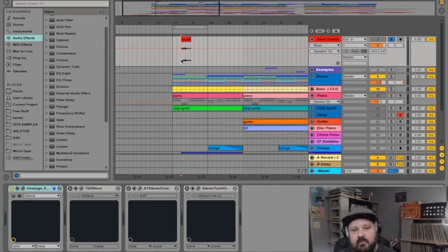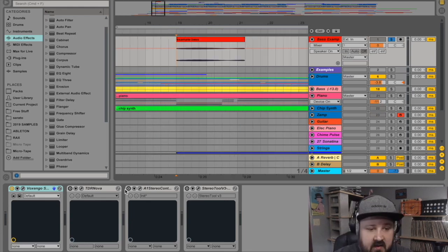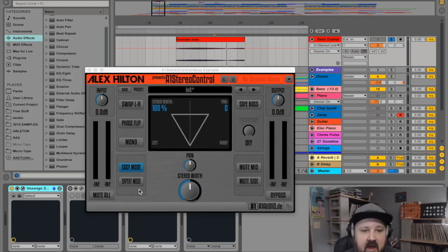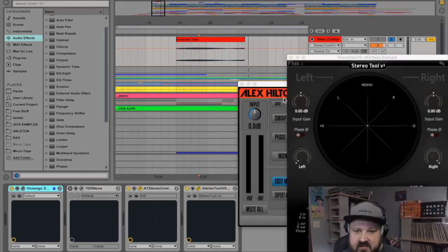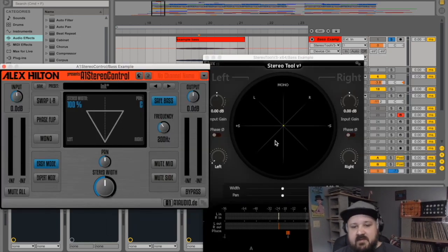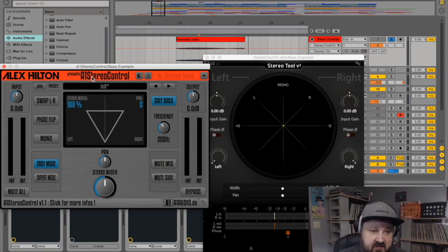One of the general rules of mixing is that your low sub frequencies should be kept in mono while the rest of the frequency range remains in stereo. If your low frequencies aren't in mono, they'll be meandering around the stereo field looking for a home. When you put the sub frequencies in mono, they stay tight and stationary, making for a punchier, better mix. This is A1 Stereo Control by Alex Hilton — it lets me put my low frequencies in mono while keeping my high frequencies in stereo. Stereo Tool is just metering what's happening in the stereo field so we can see what the plugin is doing.